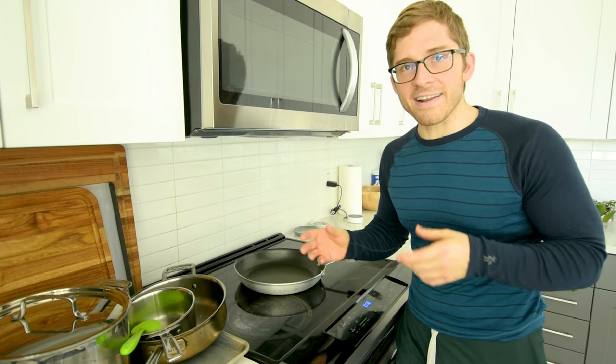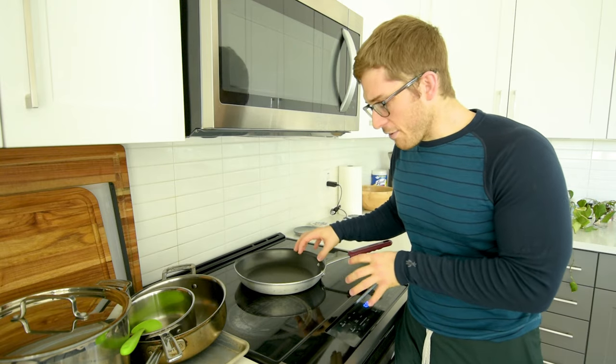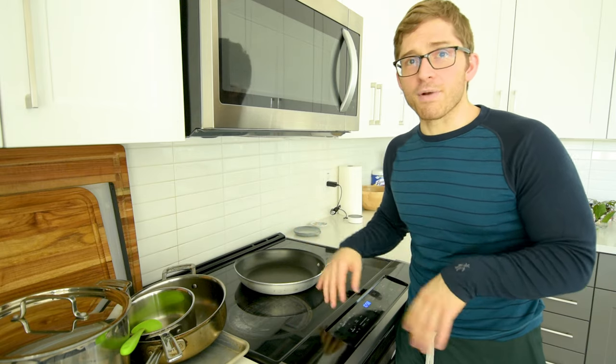Hey everybody, I'm Lance Koike and in this video I want to give you a minimalist guide to kitchenware. This is the absolute minimum amount of things that I think you should buy if you want to cook healthy but not have too much clutter around your house.